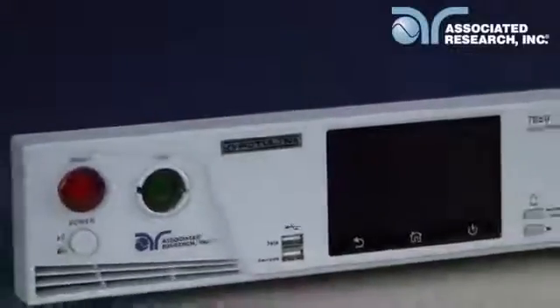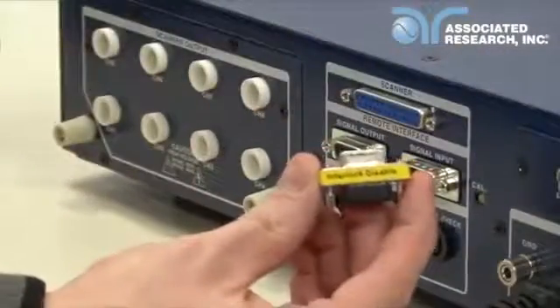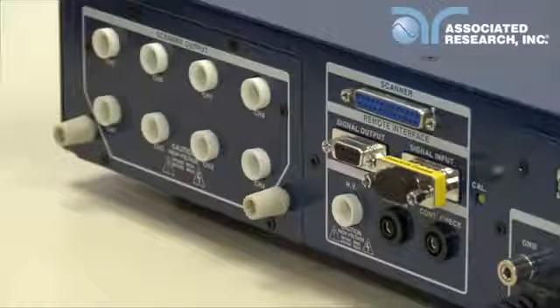First, you'll need to power up your 7850 instrument. Connect the power input plug into its socket on the rear panel of the instrument. Connect the male end of the plug to the outlet receptacle. You'll also need to insert the remote interlock key into the signal input terminal on the rear panel. The instrument will not output voltage without this key.